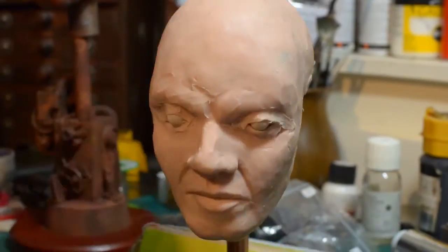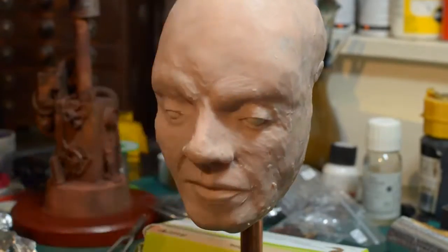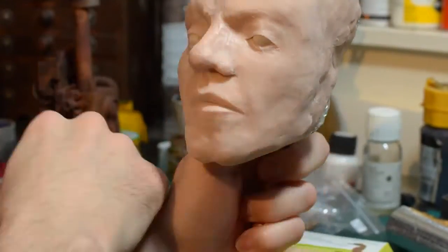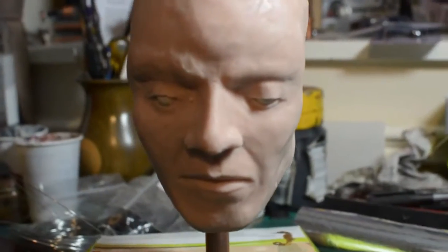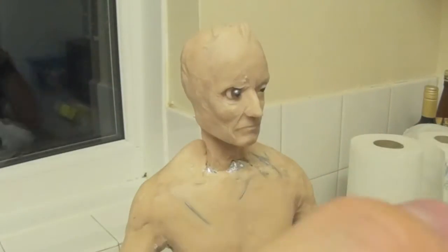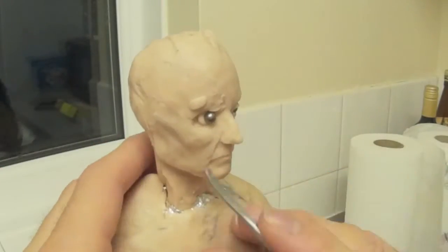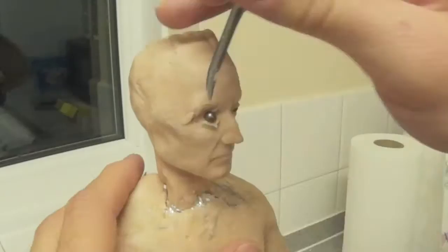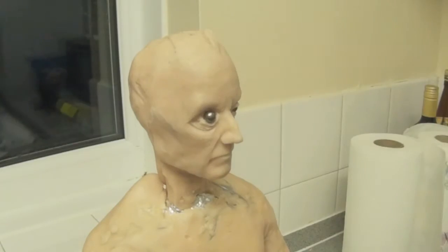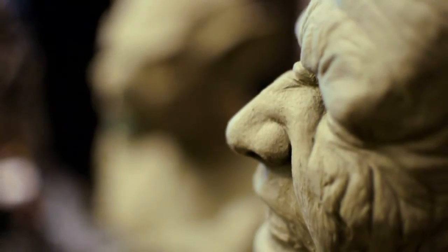I've covered sculpting faces in previous videos, but I've only really mentioned in passing some of the measurements and techniques you need to employ to make them look real and realistic. I think it's because we're so used to looking at human faces that it's very difficult to actually sculpt them accurately. Large portions of our brain are dedicated to recognising faces, so it's very difficult to look simply at the geometric shapes that make up a face without those parts of our brain getting involved and trying to analyse who it is.